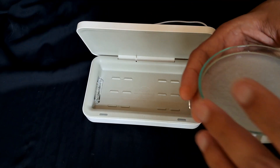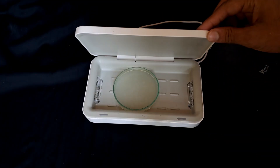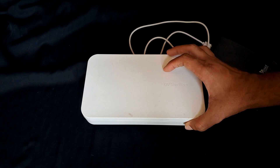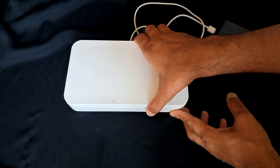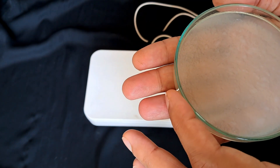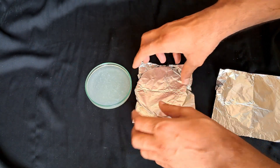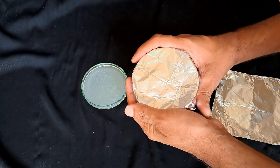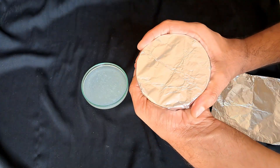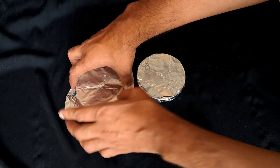Let's get back to the experiment. I will place the small dish in the UV sterilizer and the other one will remain as it is. I have sterilized the sample for 20 minutes — enough for the bacteria to have its growth inhibited or get killed. Covering the dishes with aluminum foil to avoid any contamination. We don't need marking since the smaller one is UV sterilized and the bigger one is the control.